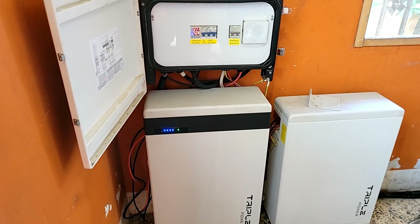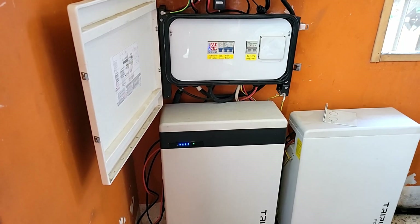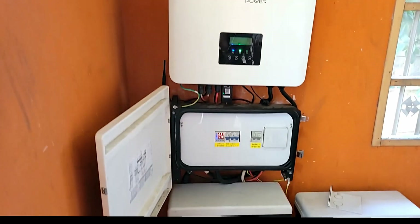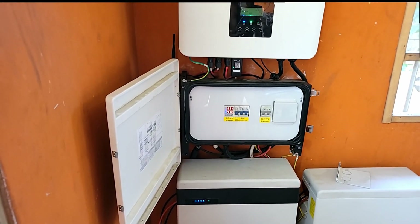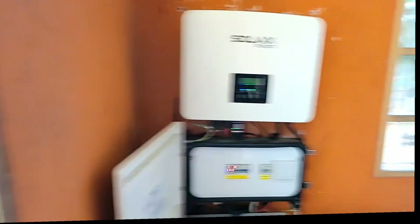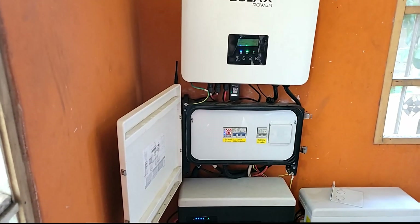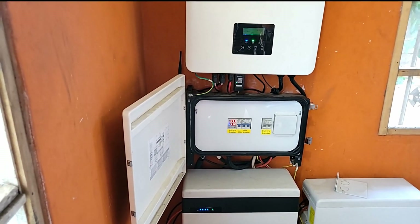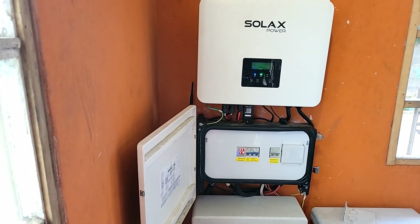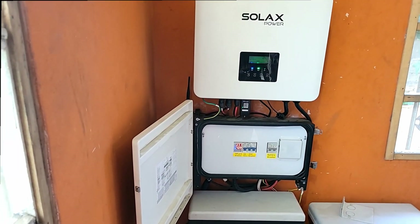I have 11.6 kilowatt hours in batteries, 90 percent usable, and I very rarely get to that 90 percent depleted point. How durable is it? Incredibly durable. We've been installing this since 2021. We had two failures that were caused by the customer, but they were replaced under warranty. It comes with a 10-year warranty, which is a big plus.